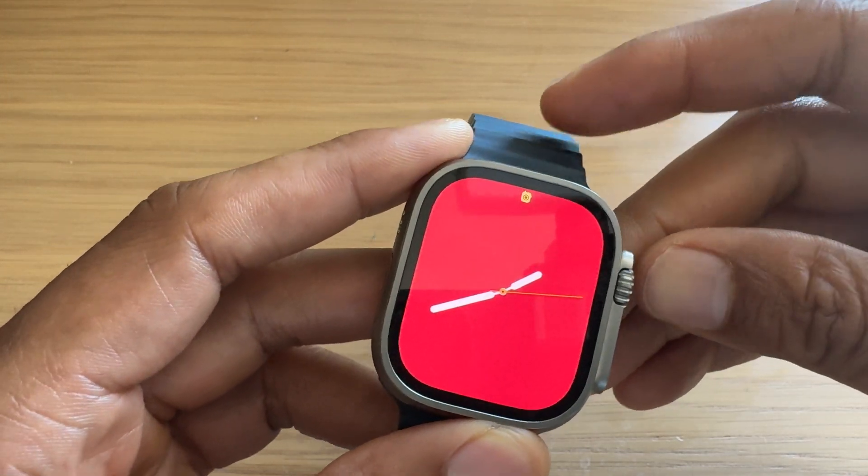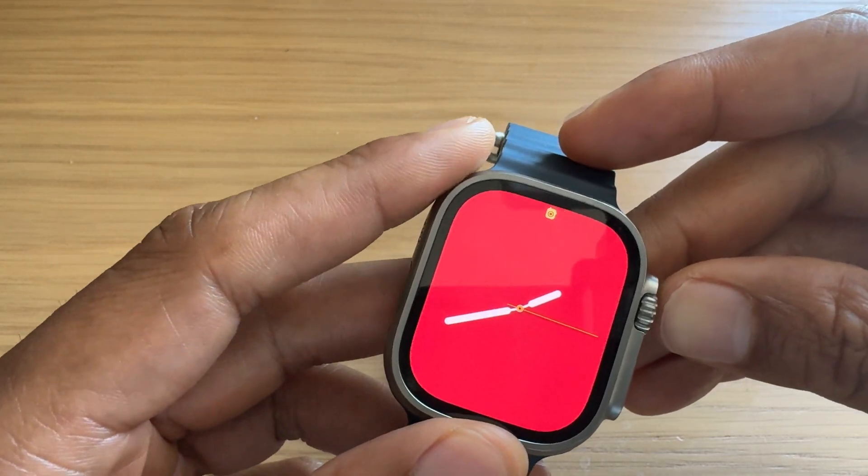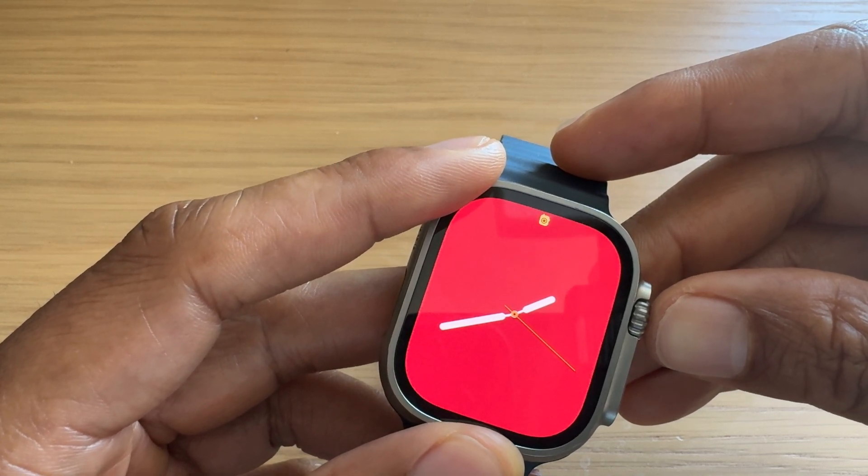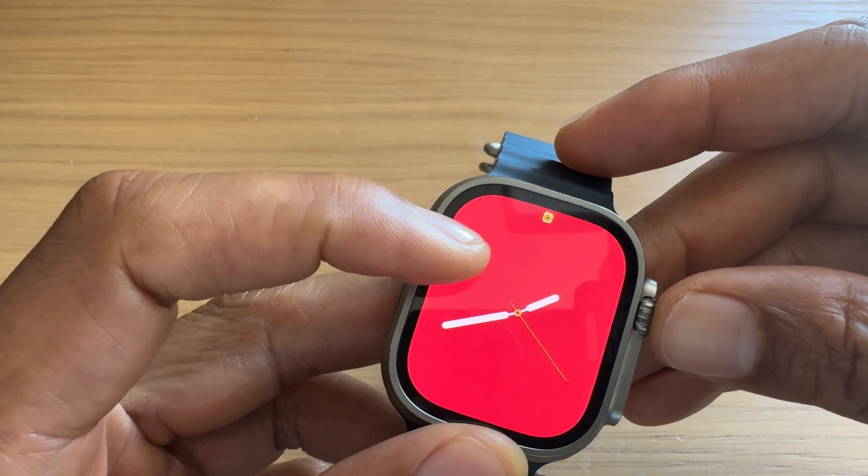Today I have an Apple Watch and I'm going to show you how to turn on airplane mode as well as how to turn off airplane mode on this Apple Watch.